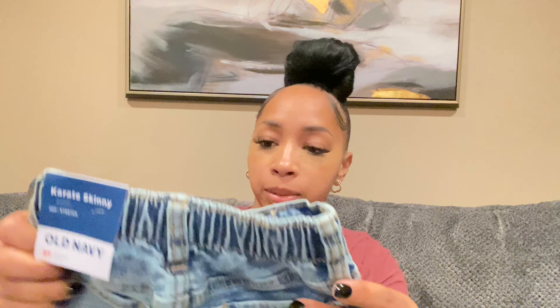The back is pretty plain. These were $22.99.